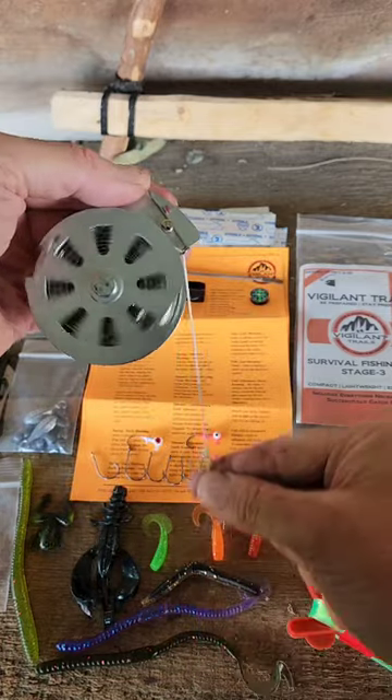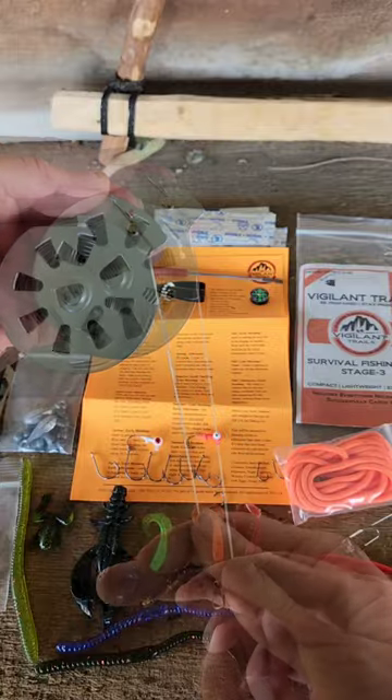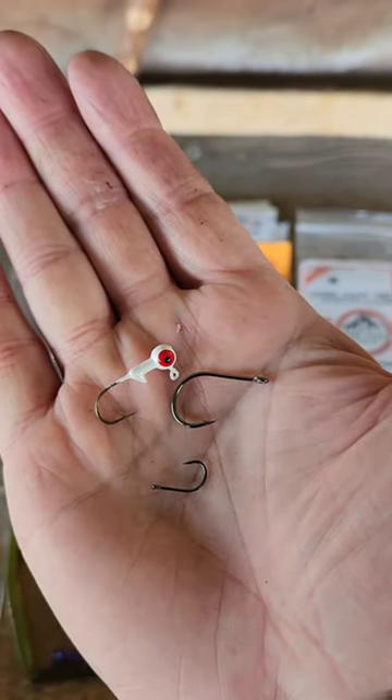This is an automatic yo-yo, and when a fish pulls on it, it's going to set the hook. A large fish will play this. A small fish will pull it right up out of the water.